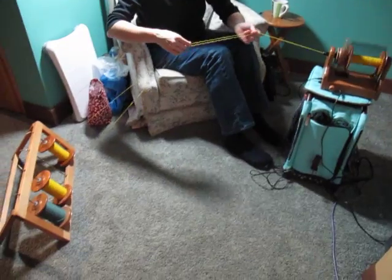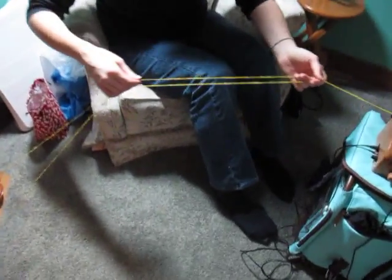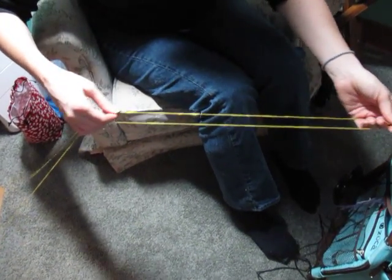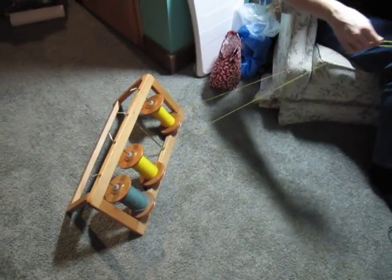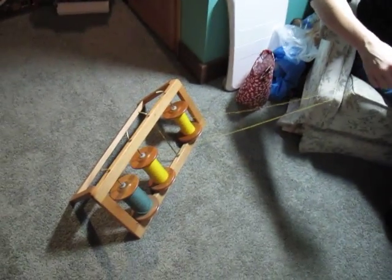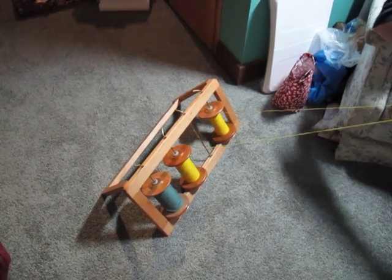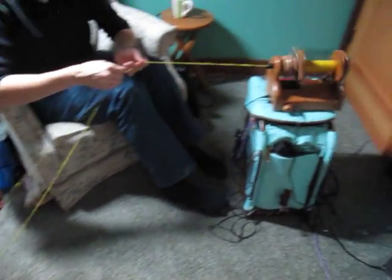So you see, my left hand brings it forward, and my right hand brings it forward. This way my bobbins are always turning on my kate, and I don't get any backlash. So this is a very good type of plying to do when you have fine singles and you don't want your bobbins to stop on the kate and backlash, because that backlash can snap the yarn.